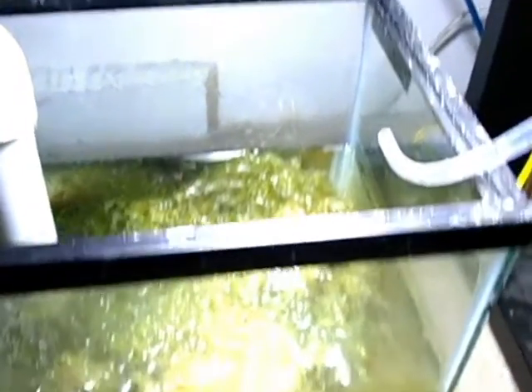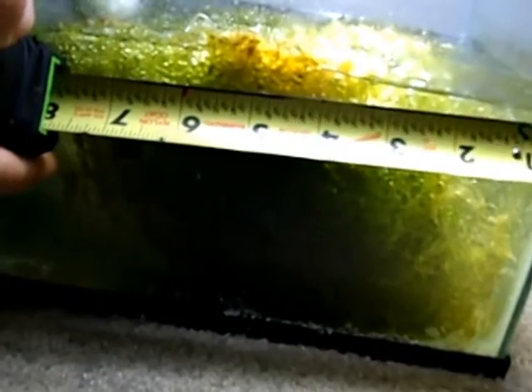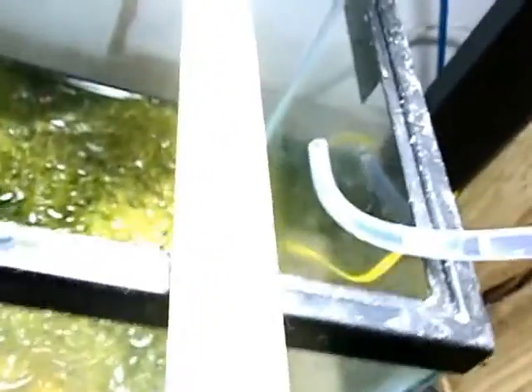A few weeks later I started noticing them moving around. If you want to get Chaeto algae in your tank, you just have to make sure you have enough of it for it to actually be effective. I'm not sure about the exact amount you need, but I'm sure you could find something if you Googled it. My tank is a 40-gallon breeder, and just to give you an idea of how much I have, it's about 8 inches left to right, about 5 inches tall, and goes from front to back about 8 inches. So maybe you can use those measurements to figure out the approximate amount you might need.